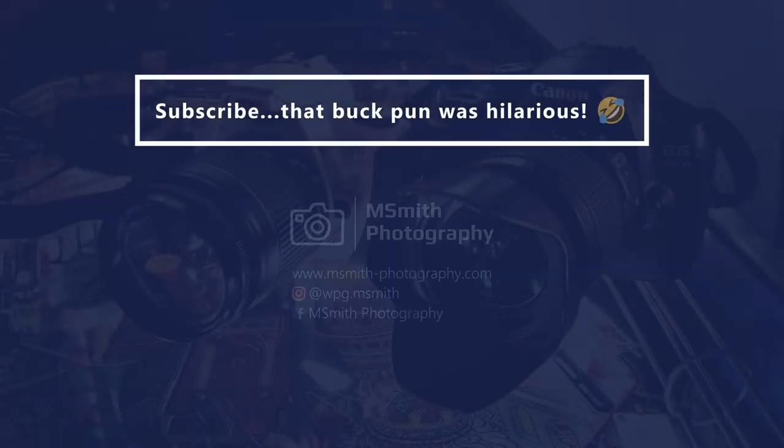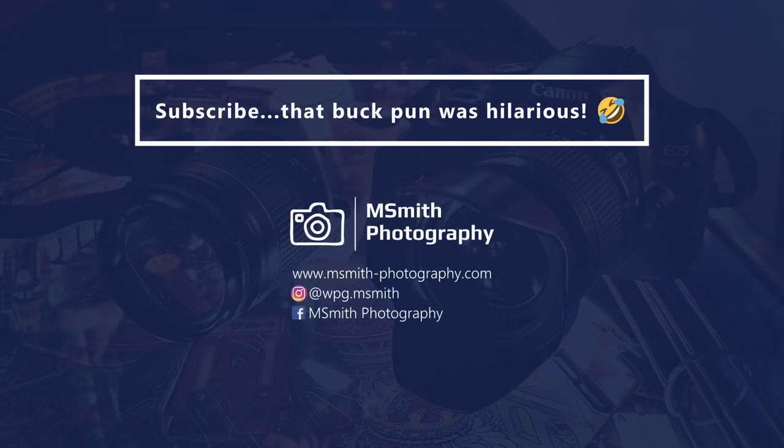Hey folks, I forgot to mention — coming up next month in March, I've decided to dedicate the studio segment to macro photography. So stay tuned for March Macro Madness, coming up in March. Makes sense, doesn't it? Thanks for listening.